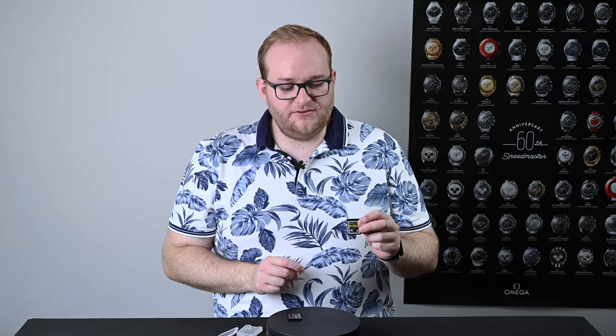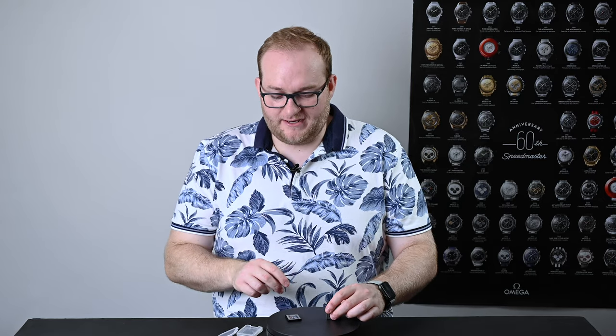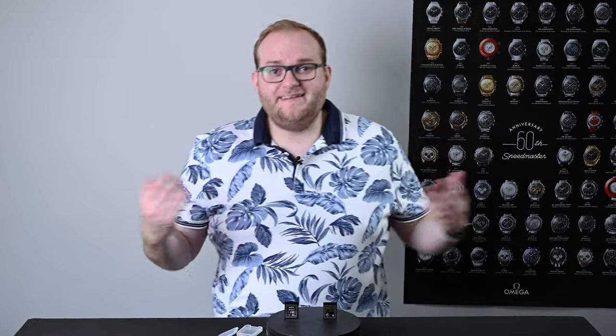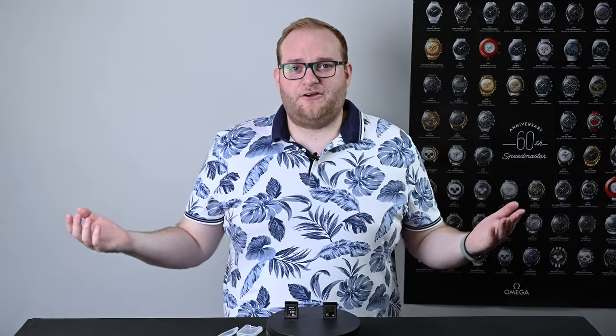Next to it I have a brand new Prograde 128 gigabyte CFexpress card and this will go up to 1700 megabytes per second. That is a massive increase. In all seriousness, when I saw the speeds of these CFexpress cards I was really impressed. There's clearly been a lot of engineering that's gone into these and as a result the prices match that increased performance.